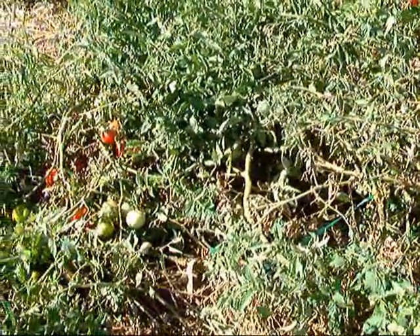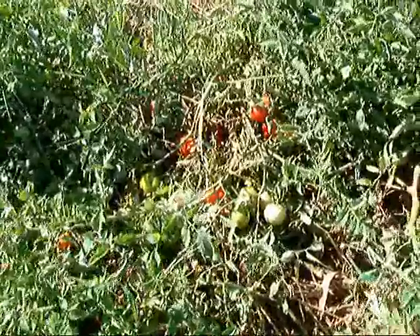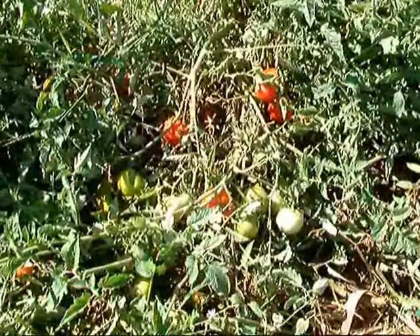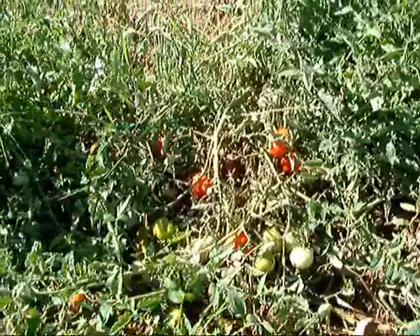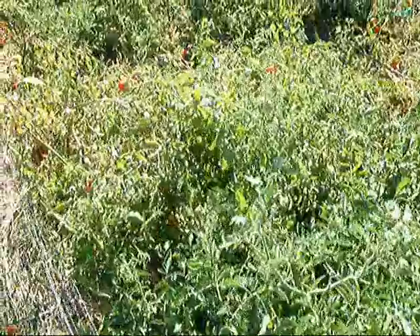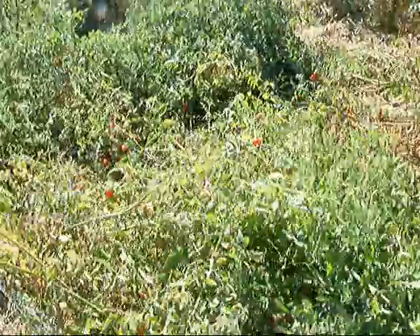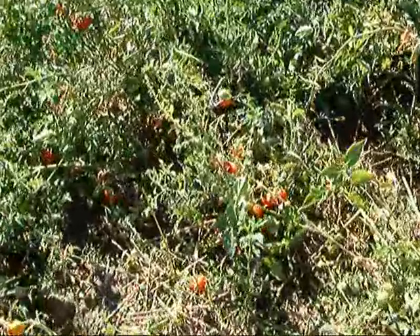You have to start with tomatoes, really ripe tomatoes. I come out here and I pick some out. There are some nice red ones in there, and then I go through the plants and I'll just keep finding more and more until I have enough to fill my bucket, and then I'll bring it in the house.